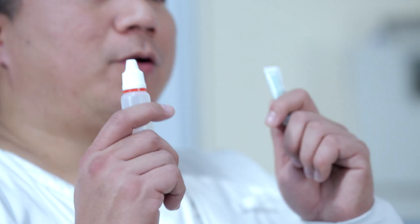In case you're prescribed an eyedrop and an ointment, make sure to instill the eyedrop first before the ointment. The ointment might block absorption of the eyedrop.